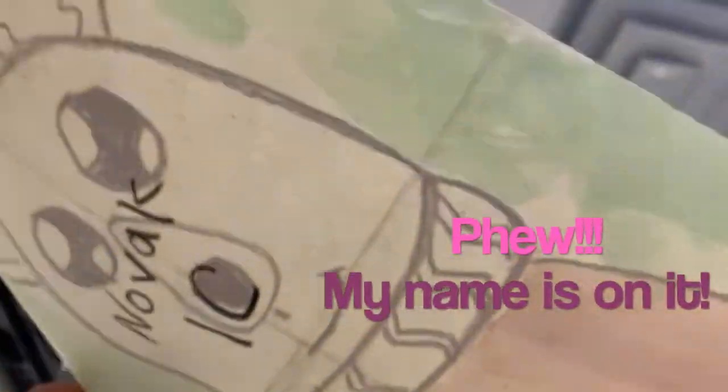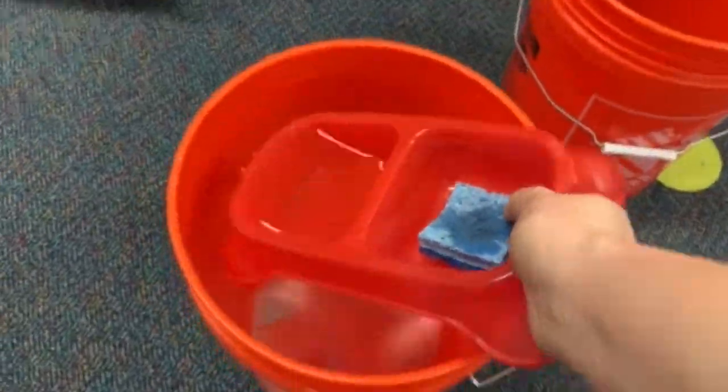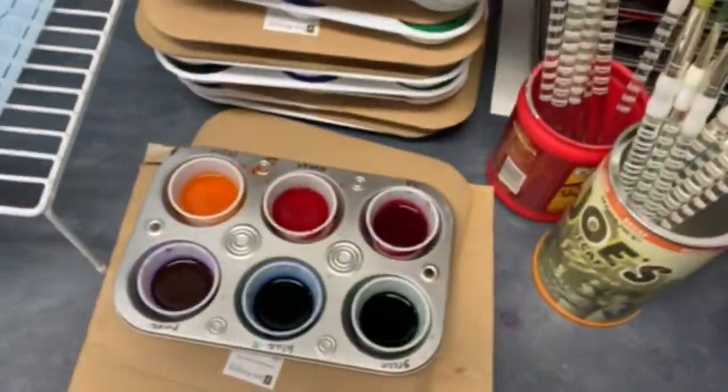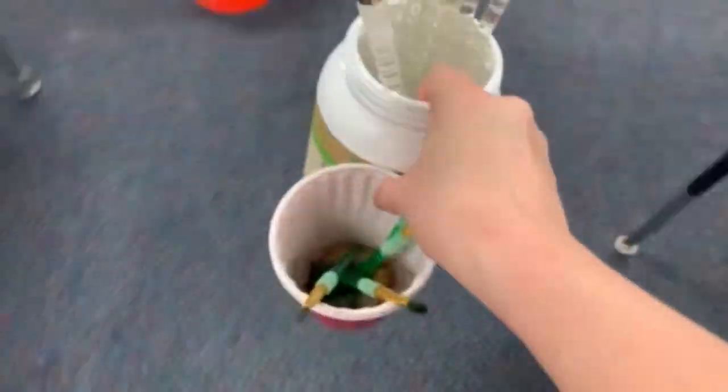Mrs. Novak will put it away when it's dry. Now let's get cleaned up: hold SpongeBob with just one finger so he doesn't fall in the bucket, put the water well into the bucket, and then dump it — alternating. Put paints away: cover with paper, or if you're using tempera cakes, cover with the cardboard. Put paint brushes away — big ones on top, small ones on the second floor. Put towels and cardboards away, then put all the placemats away.